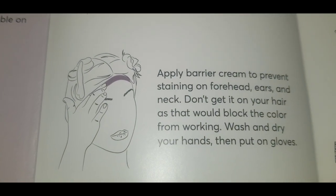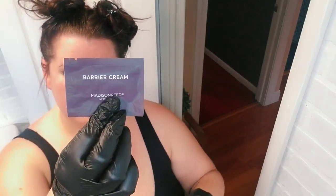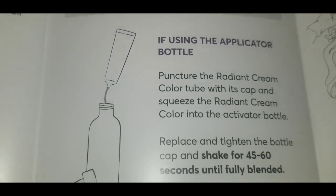Step one: divide your hair into four sections, then apply the barrier cream included in the package to protect your skin from hair dye staining. As you can see my hair is not in great condition, so I was really hopeful that this product was going to help me out. Of course you want to put your gloves on — just a warning, be careful if you have long nails, as my nails ended up poking through the gloves. Apply the barrier cream around your entire hairline.